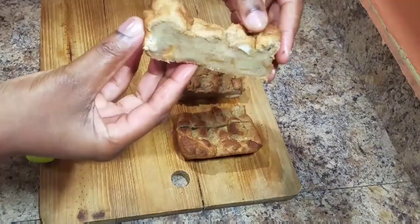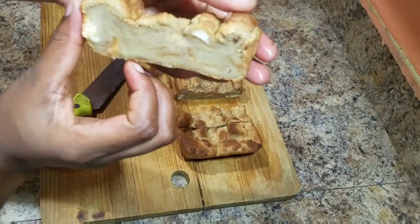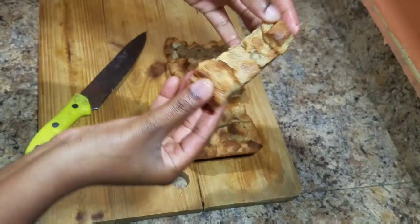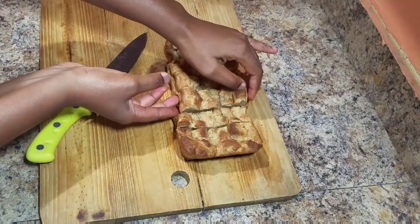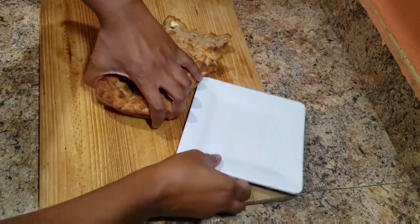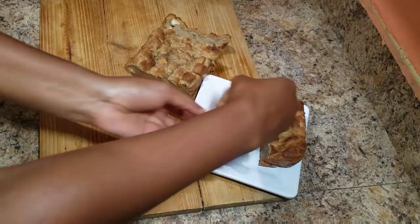This is the inside and it is nice — look at it, amazing! And it smells so good. We're just going to plate this up, add some of the Irish cream on top, and show you guys the final product.